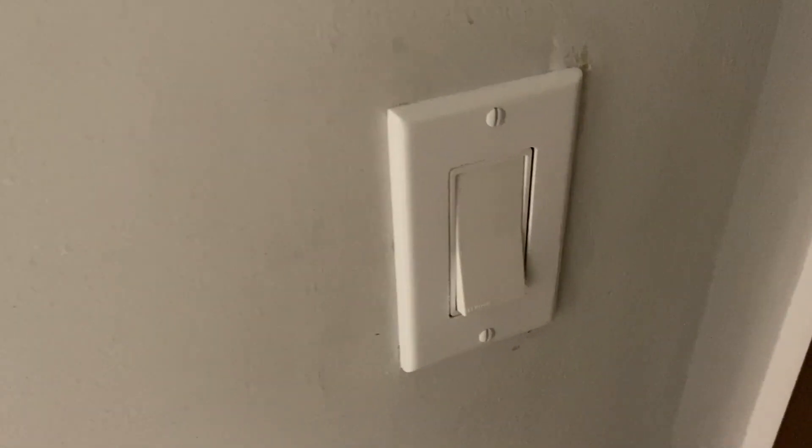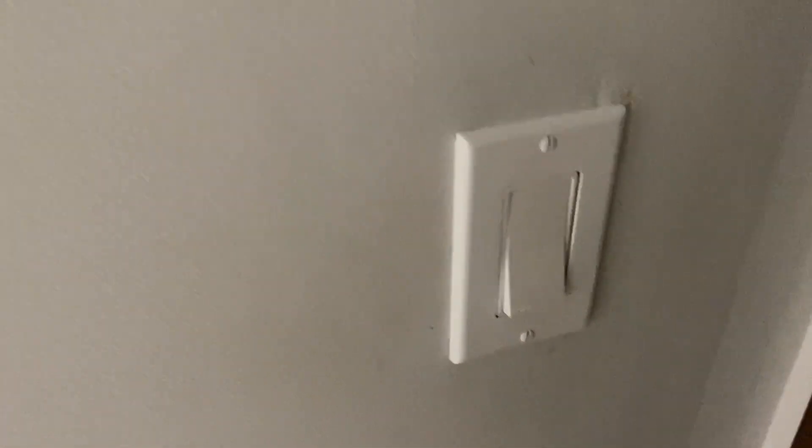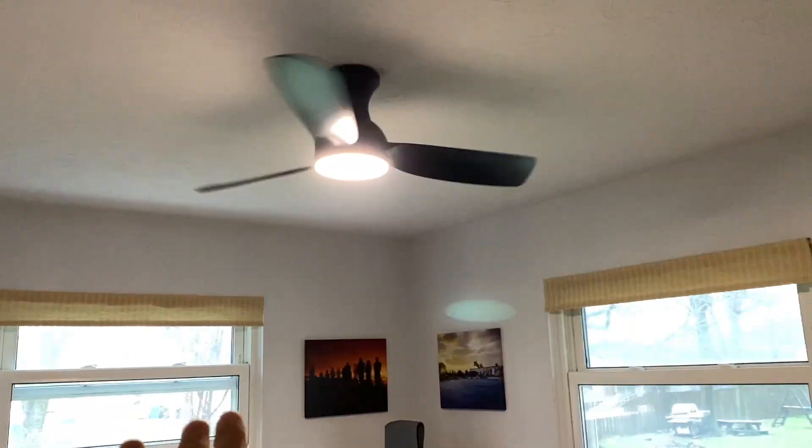Fun fact: these LED lights do not work well with dimmer switches. We had a dimmer switch here before, so I ended up taking that out and replacing it with just a regular switch, so this thing wouldn't flicker or anything like that. If you get through all the installation and then notice that it's flickering, it's likely that you've got a dimmer switch.